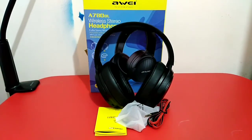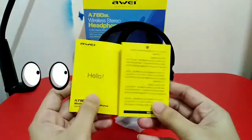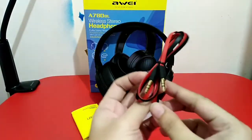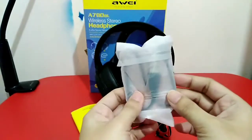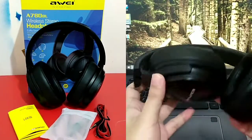So here are the contents of the box. We have a user manual — I am all for reading these so if something happens to your unit, you can easily troubleshoot. We also have an auxiliary cable, a USB Type-A charging cable, and of course the headphones.